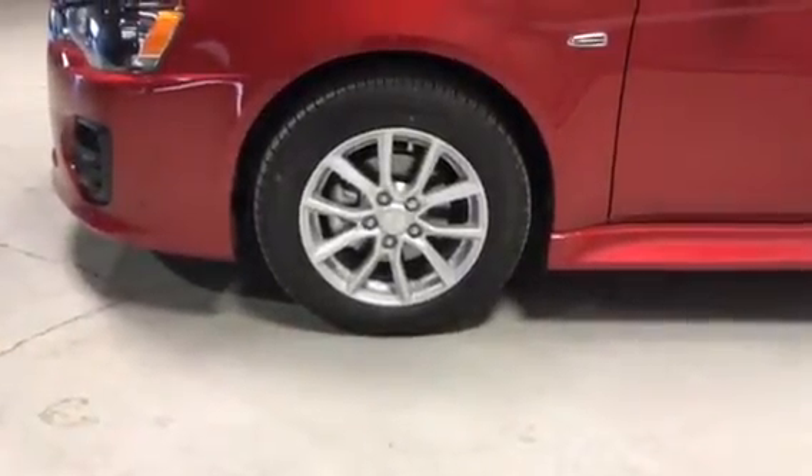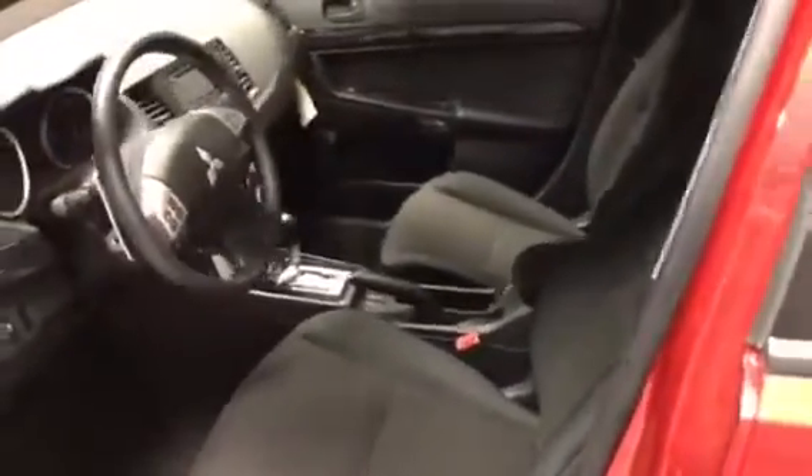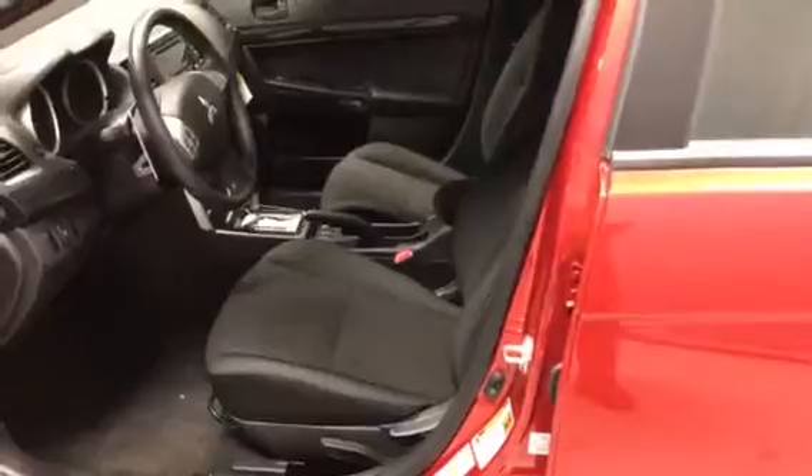You also get a 16-inch alloy wheel with an all-season tire. Just a quick view of the interior for you there. As you can see, you've got the nice piano black trim throughout, and you have the premium cloth seats, which are 6-way adjustable and very comfortable.